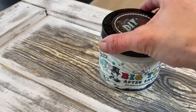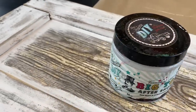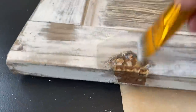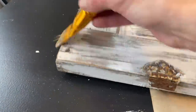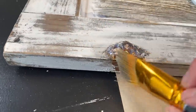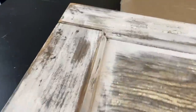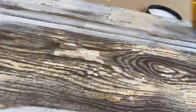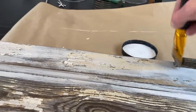I went outside and distressed the heck out of it. I made sure that in the areas where there was still some of that chippy paint, I let that pop through and I brought through some of the grain of the wood. I absolutely am loving it at this point. We are now going to seal it with Big Top. I'm going to seal the center and the back because I do not want any more of this paint to chip off.